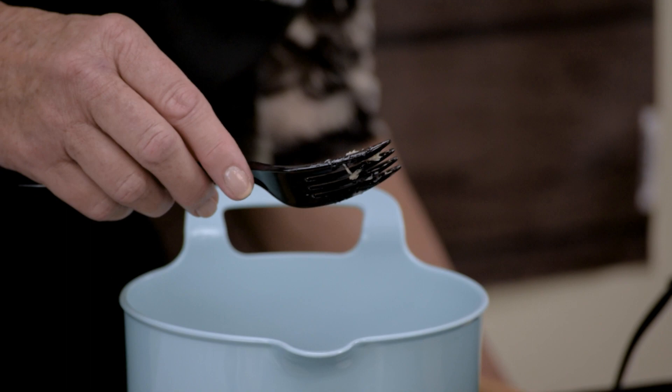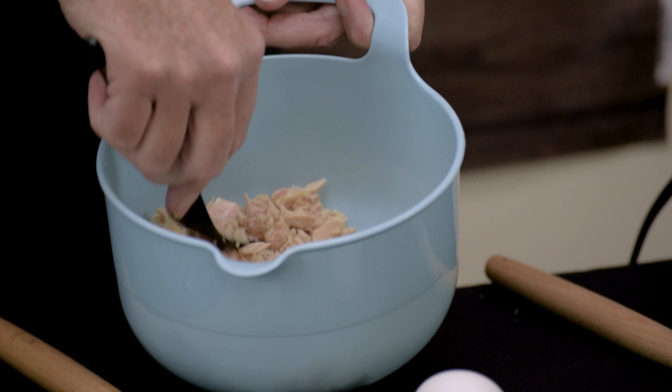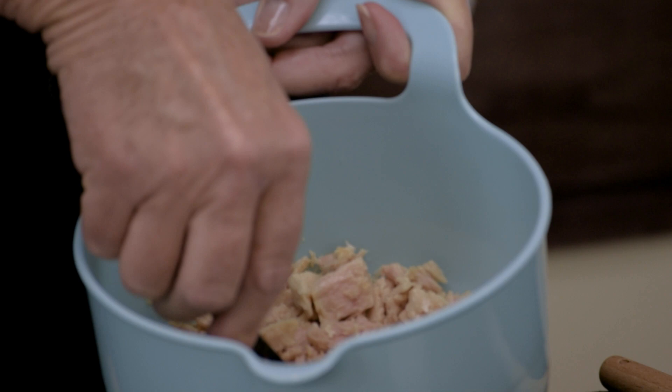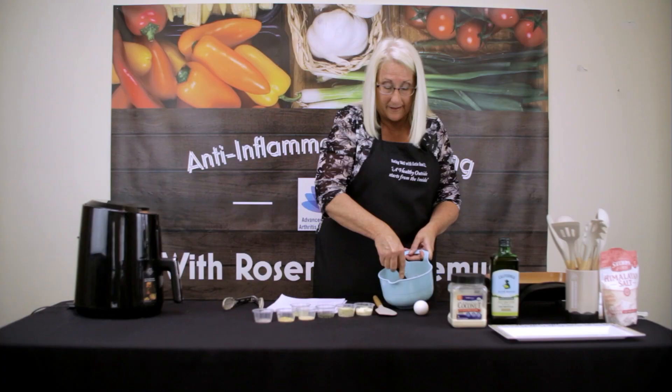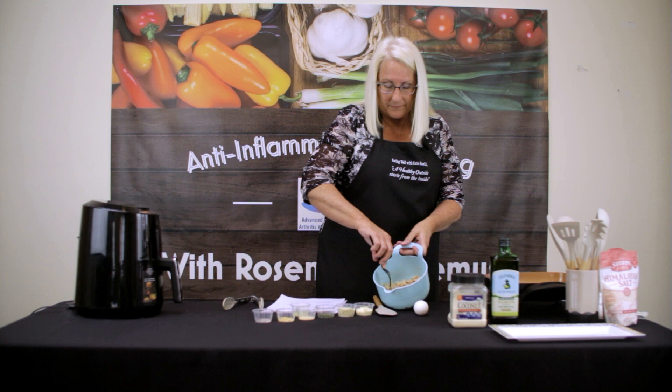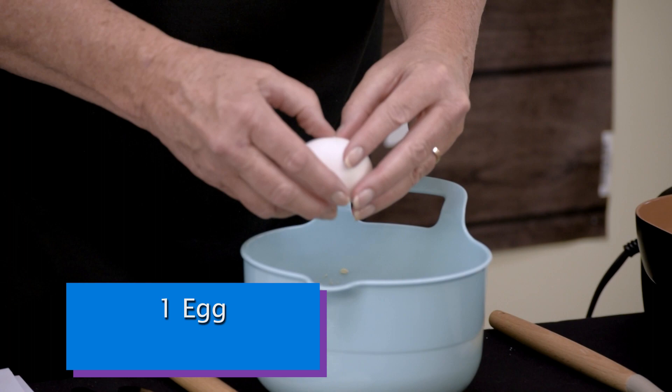We're going to just kind of break the tuna up in here. Tuna fish is really good for you — it's high in omega-3s, and you really want to put fish in your diet. When you're doing an anti-inflammatory diet, you want to eat fish a couple times a week. Tuna fish is included in that, along with wild-caught salmon and cod as well.